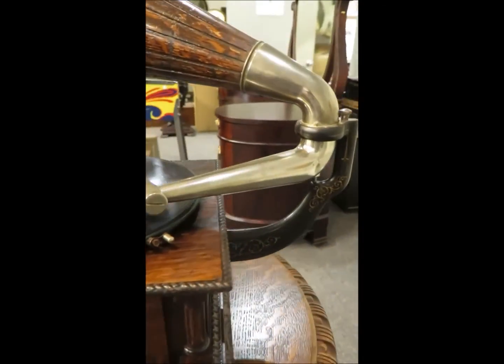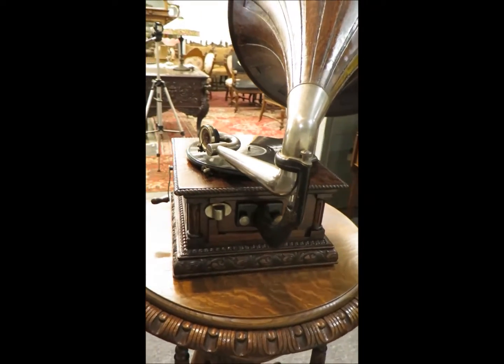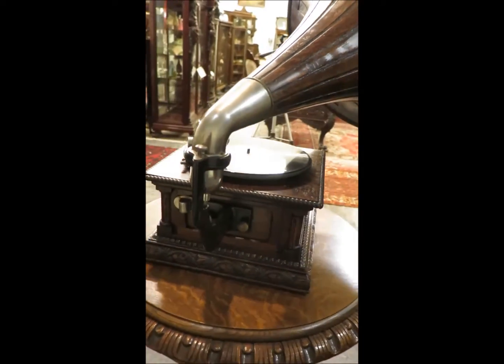It has the factory upgrade rear bracket horn support.